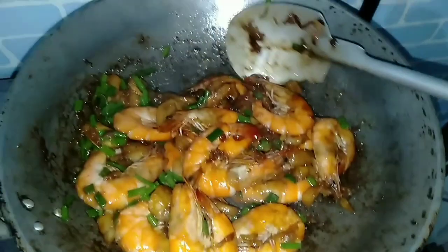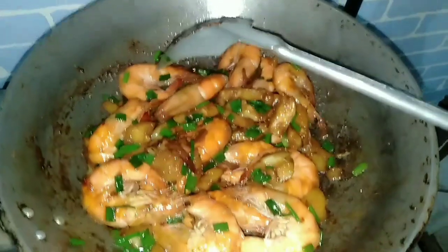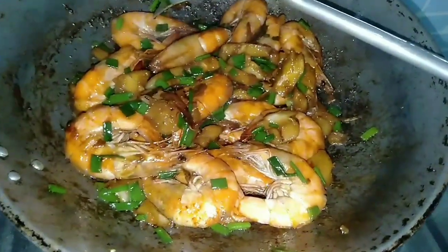Mixing, mixing it. Then we will put black pepper, and I added a little water.